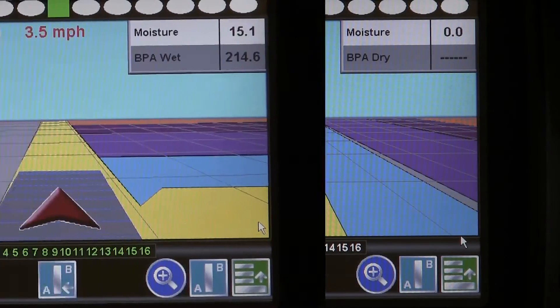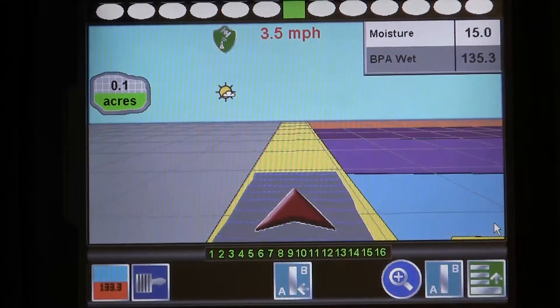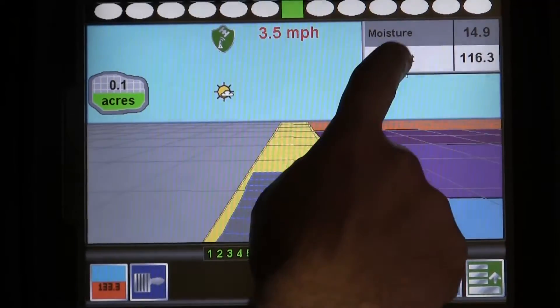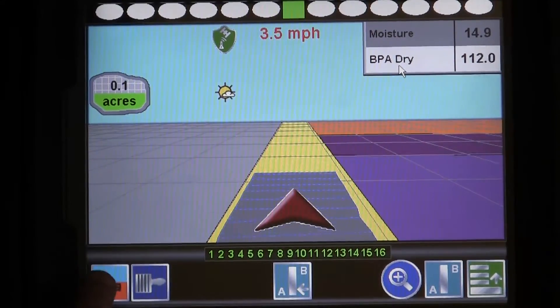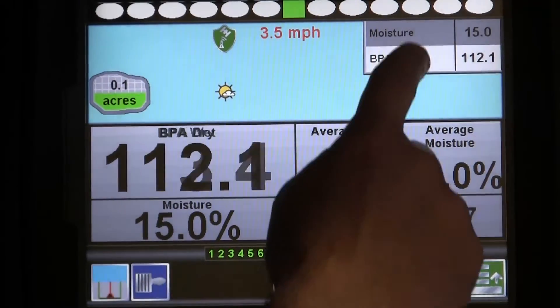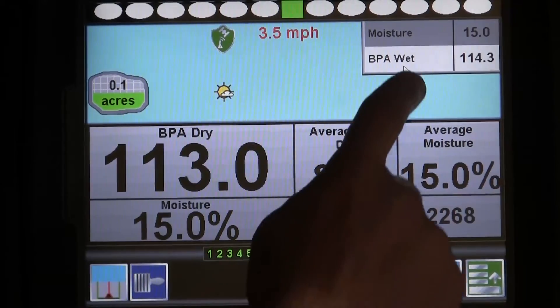Now that we are in a job, let's take a minute to review the data provided for you on the screen. The upper right-hand corner displays the moisture being measured in the harvested grain, and the BPA dry shows your bushels per acre. You can toggle this setting to show BPA of wet yield as well. The bottom left button will take you between the yield and guidance screens. In the yield view, we can see the same moisture and wet dry yield data, along with additional information.